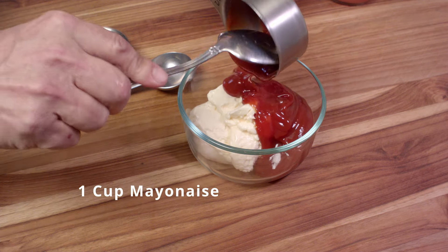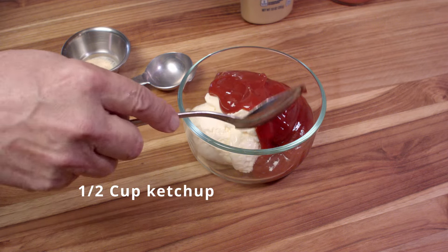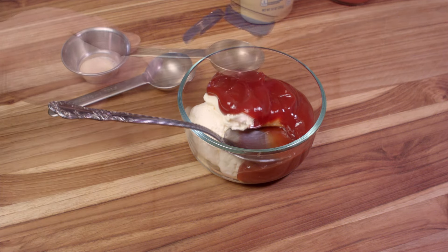We want to get going with the sauce. That consists of one cup of mayonnaise and a half a cup of ketchup. That's starting to sound like a campfire sauce, doesn't it?